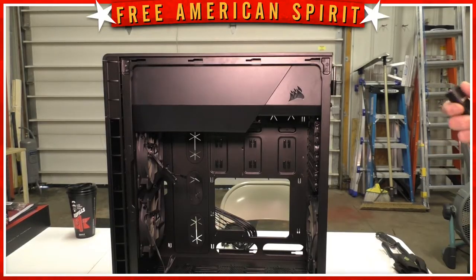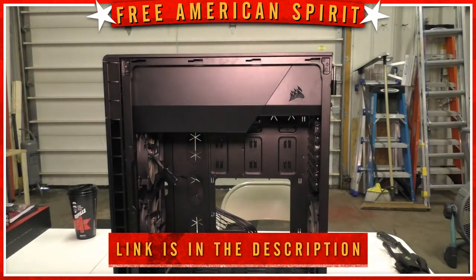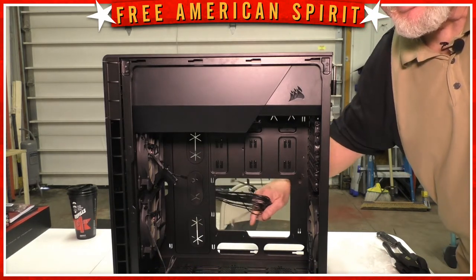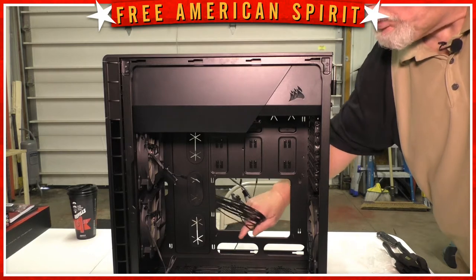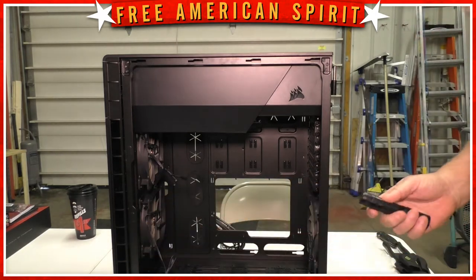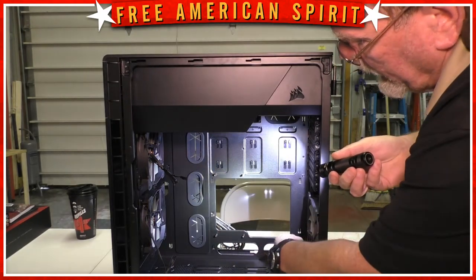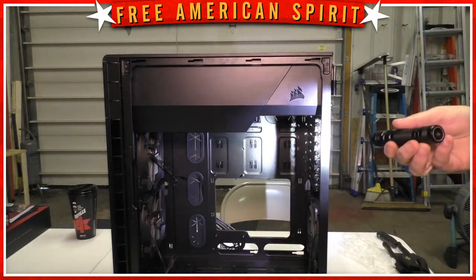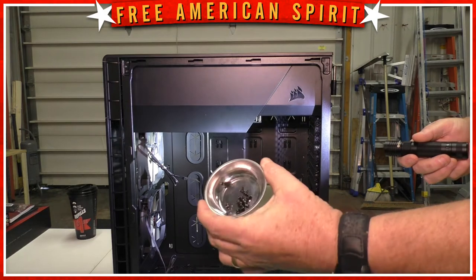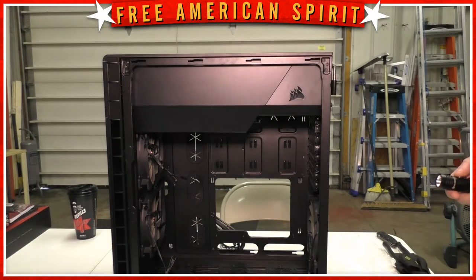In step number one, the first thing I did was get into the case, get the owner's manual, and see what the case had to offer. I pulled all the wires for the top buttons out of the way so I had room to work. The fan wires are tied back and off to the side. I also made sure that the standoffs for the motherboard are in place. Then I opened the cardboard box with all the screws, separated them into their different packets, and got them ready to go.